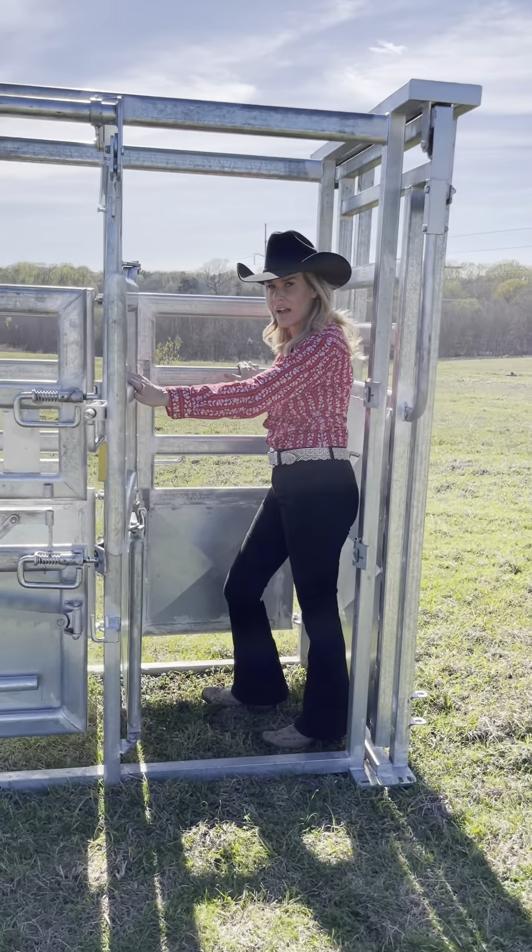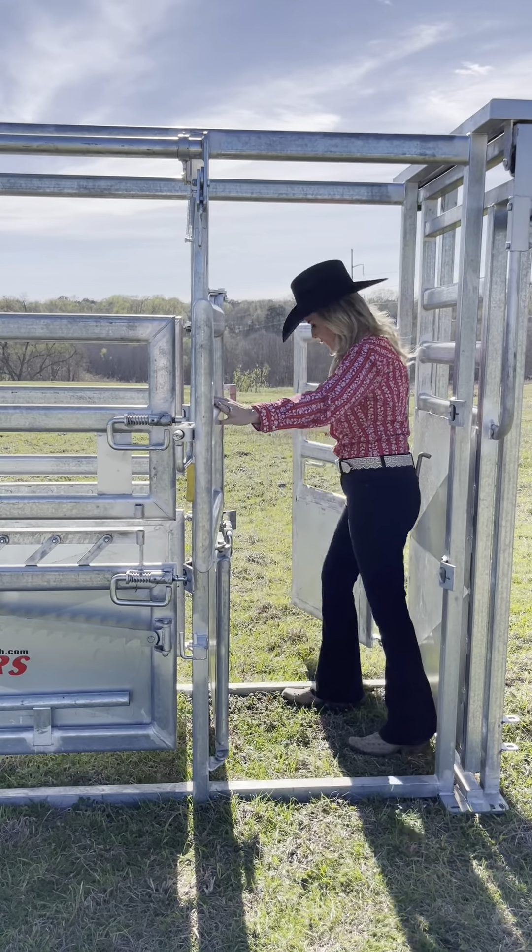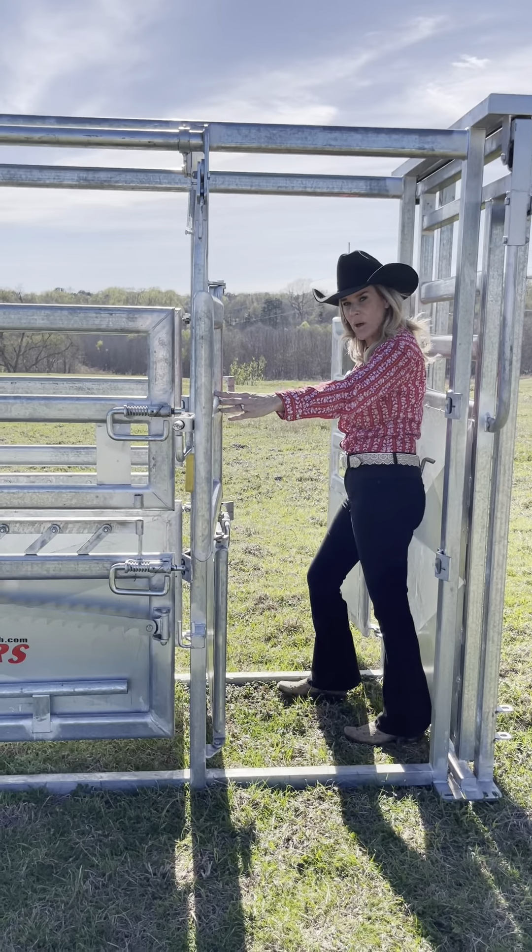Right here you can see this is our access door. By lifting the handle you can get out as well.